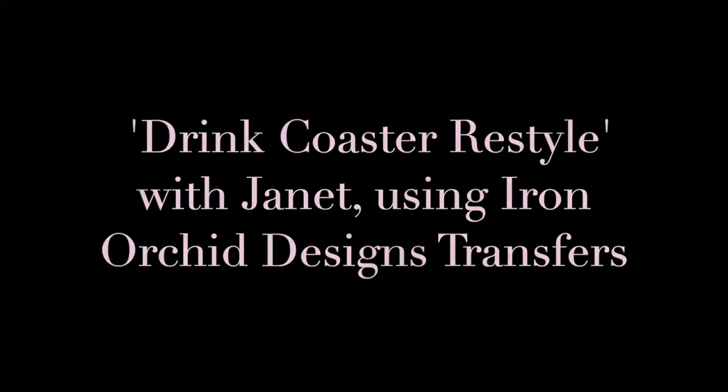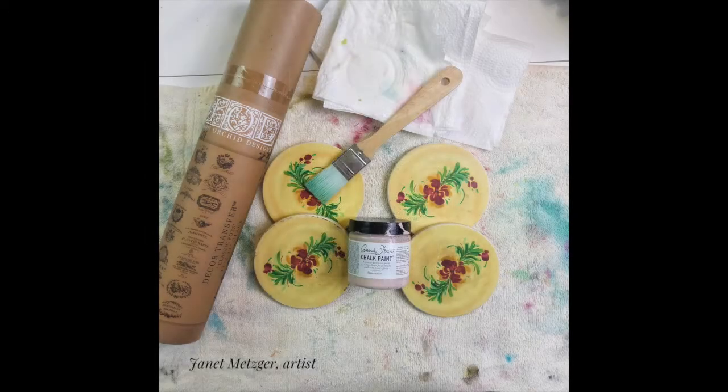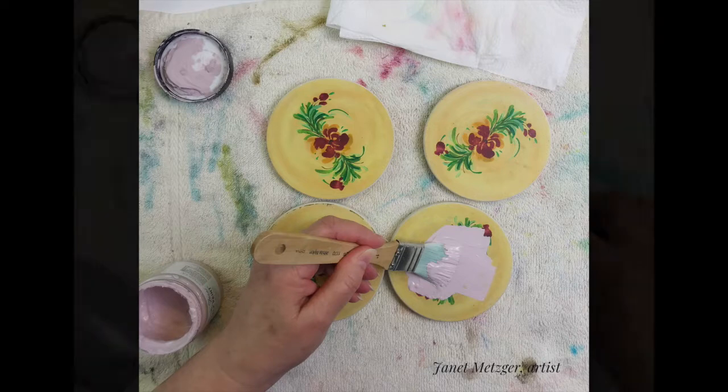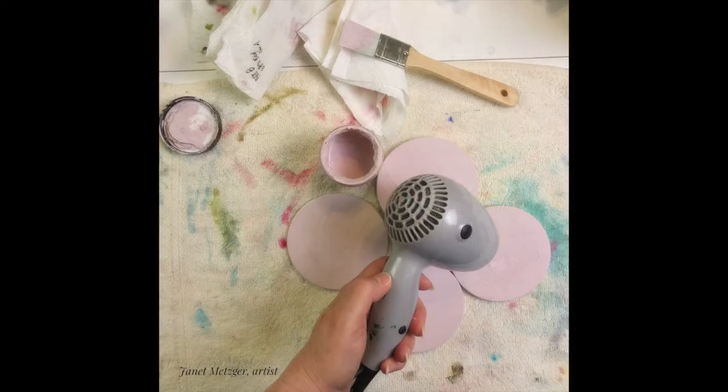Drink coaster restyle with Janet using Iron Orchid Designs transfers. Today we're going to be using their Classic Pots transfer. I've got an old set of tile coasters, some chalk paint, and a small flat brush. I'm going to apply enough paint to cover the old design in a manner that leaves texture — laying the brush down on its side and lifting up to create thickness.